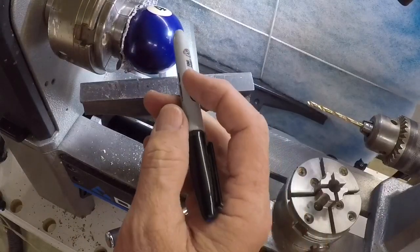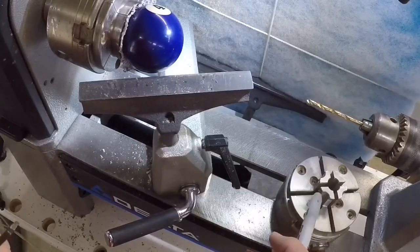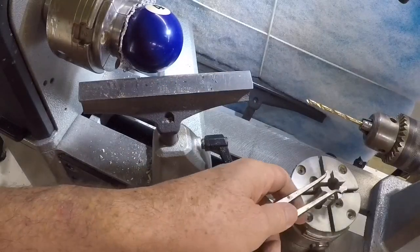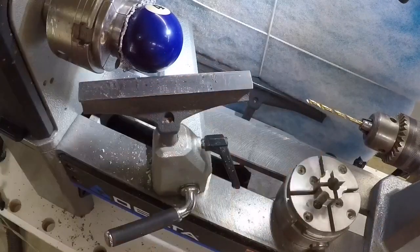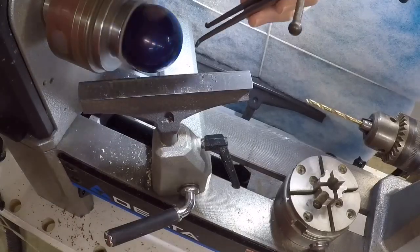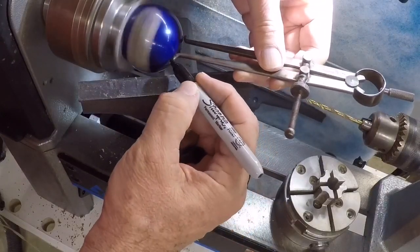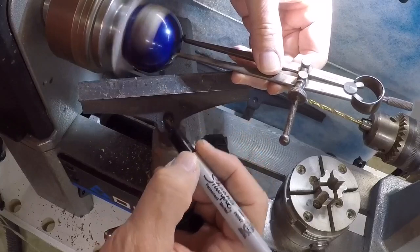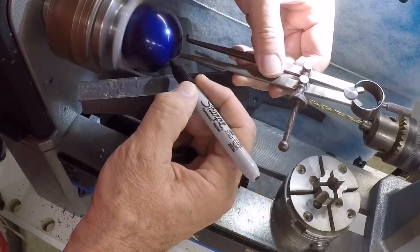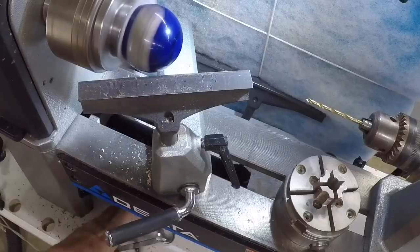My plan here is to cut a mortise on the base of this. This will actually be the bottom of it and I've got to cut a mortise to go in these little jaws right here, so I'll just mark off kind of an approximation of what that diameter needs to be. I'll just use this Sharpie here to help me find that dimension and that looks pretty close right there. It's hard to do this on a sphere but that will give me a rough idea of what I need to do.